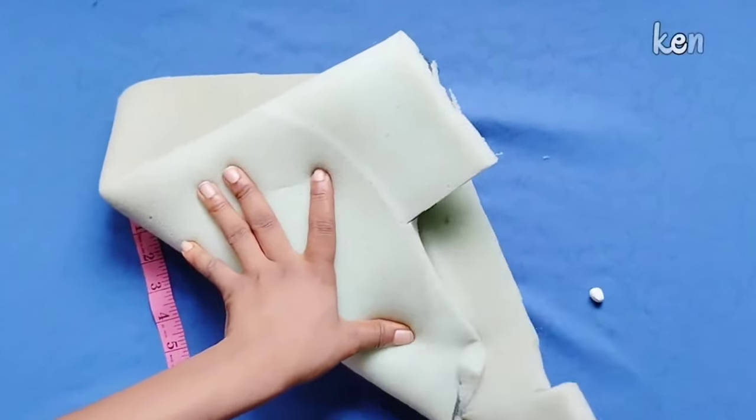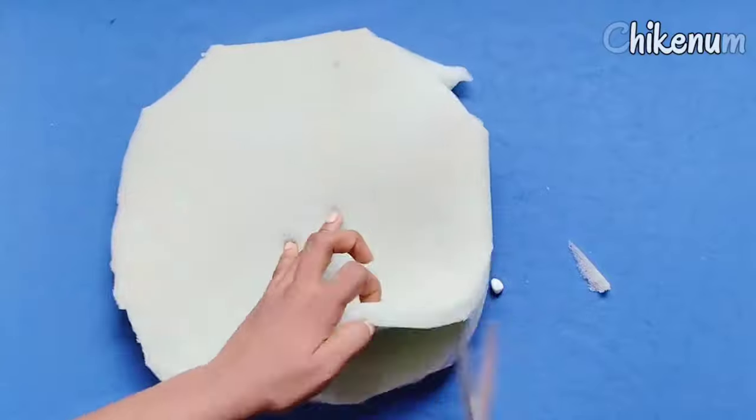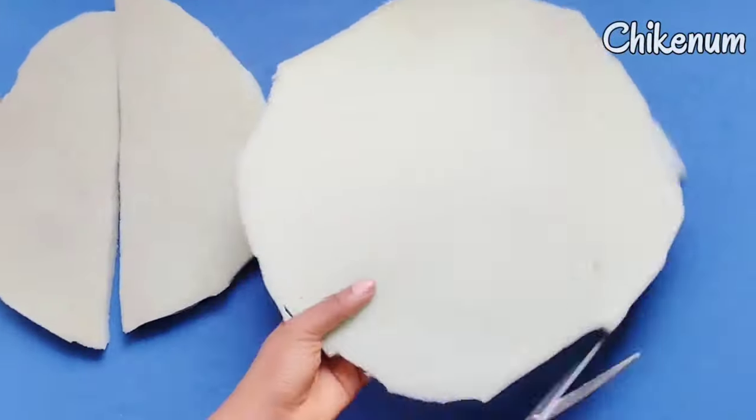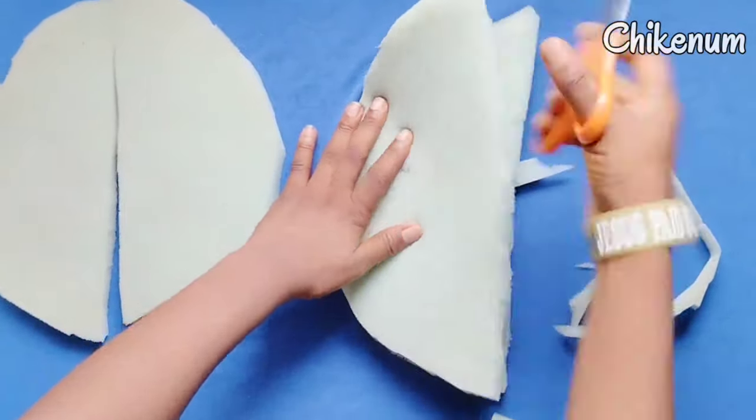Hello guys, so this is a quick tutorial on how to cut and sew attachable hip pads. It is called attachable hip pads because you can remove it and put it back whenever you feel like. Please stay tuned and watch till the end because you do not want to miss out on any parts.